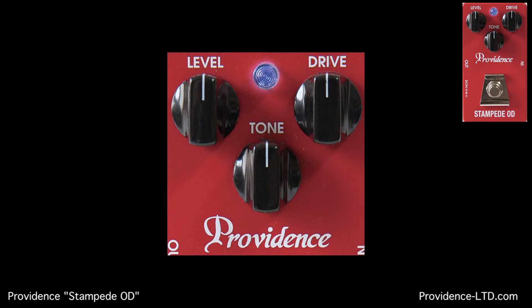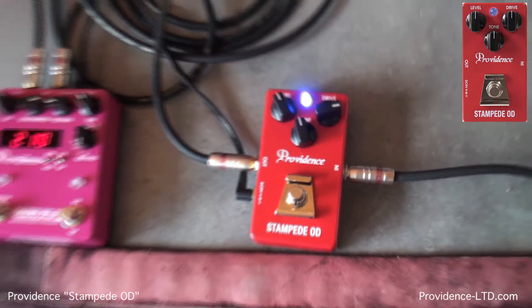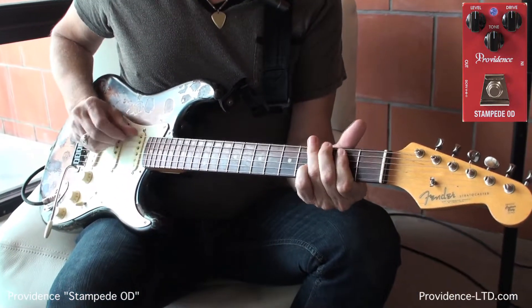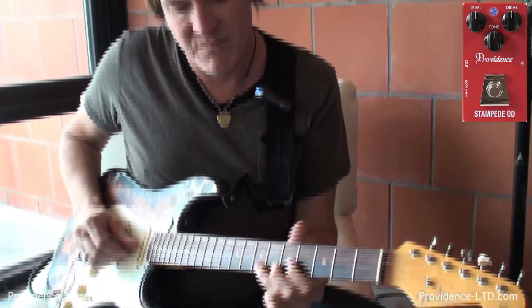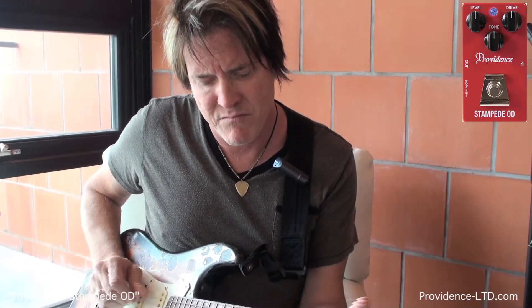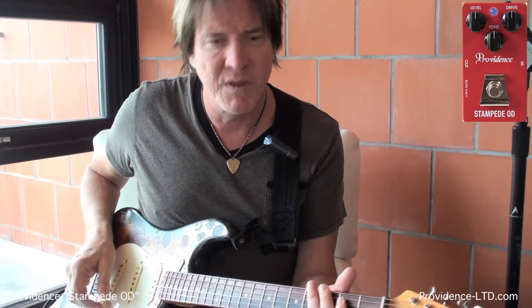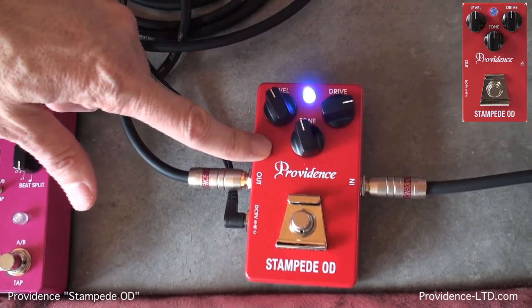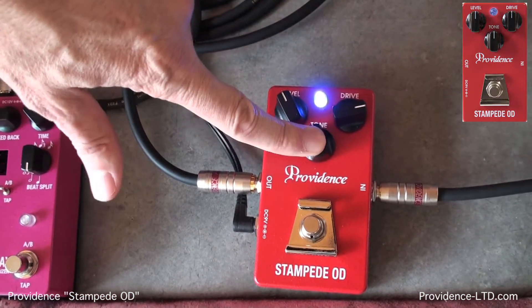What it does is this really beautiful, spanky-sounding overdrive that doesn't really mess with the tone of the amp at all — it just adds gain. Right now we're running this with the drive about three quarters up, so it's not a super high-gain overdrive. Got the tone control nearly halfway up and the level control at just about unity volume.